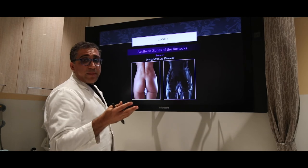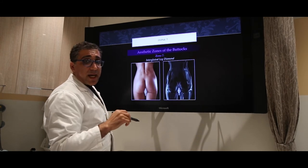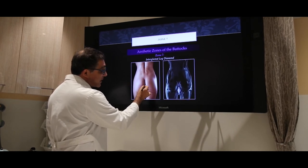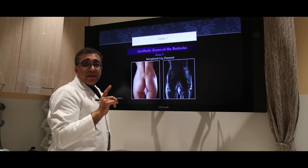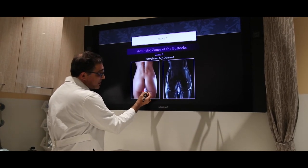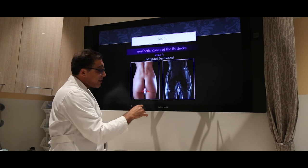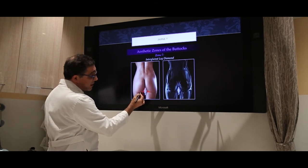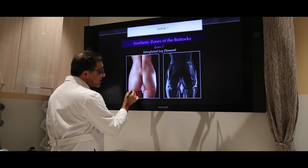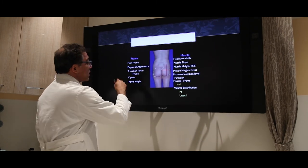The intragluteal diamond — I think every woman's dream is to have space in the intragluteal area. Sometimes it's possible, sometimes it's not. Sometimes you even have to do surgical excision of skin to create that diamond-shaped look — it cannot just be achieved through lipo contouring or fat placement. Sometimes the extra skin has to be excised, and you can get an incision right in the gluteal cleft to create that. Some people don't even have a gluteal cleft that goes all the way across — this can also be corrected by a suture technique which creates a full crease.